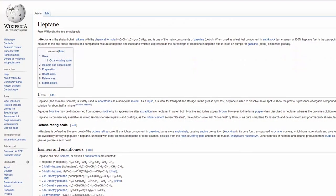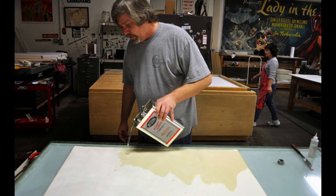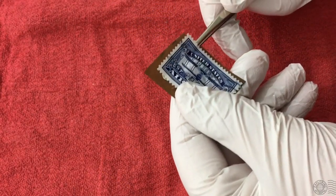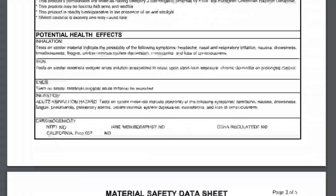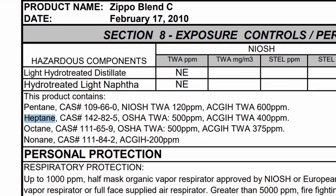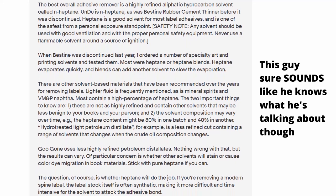Bestine is the solvent N-Heptane. As far as I know, Undo is the exact same thing. Bestine is used to conserve movie posters by removing tape and dry-mounting adhesive, and it's also used by stamp collectors to remove stamps from envelopes. As far as my limited knowledge goes, Heptane is one of the solvents frequently found in lighter fluid, so if you've heard of people using lighter fluid to remove stickers, this may be the actual solvent doing the work, minus the additives. I'm not a chemist though, so maybe let's not speculate.